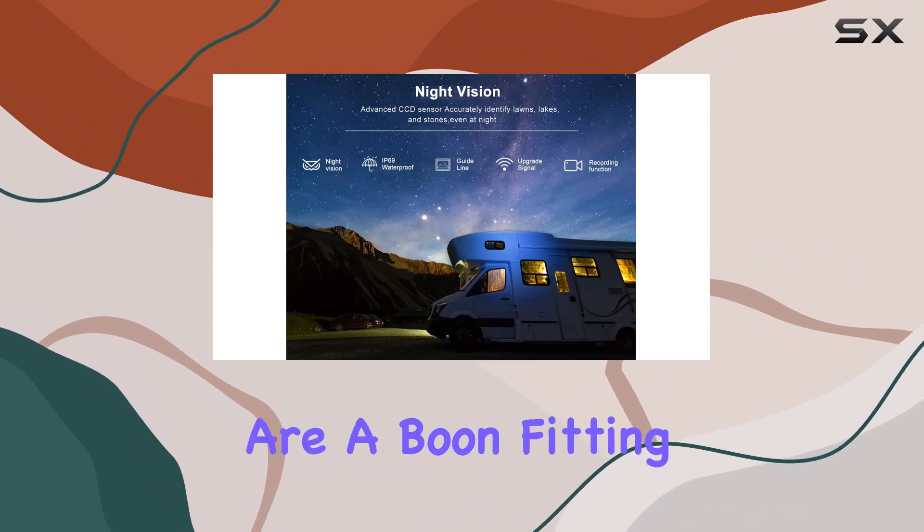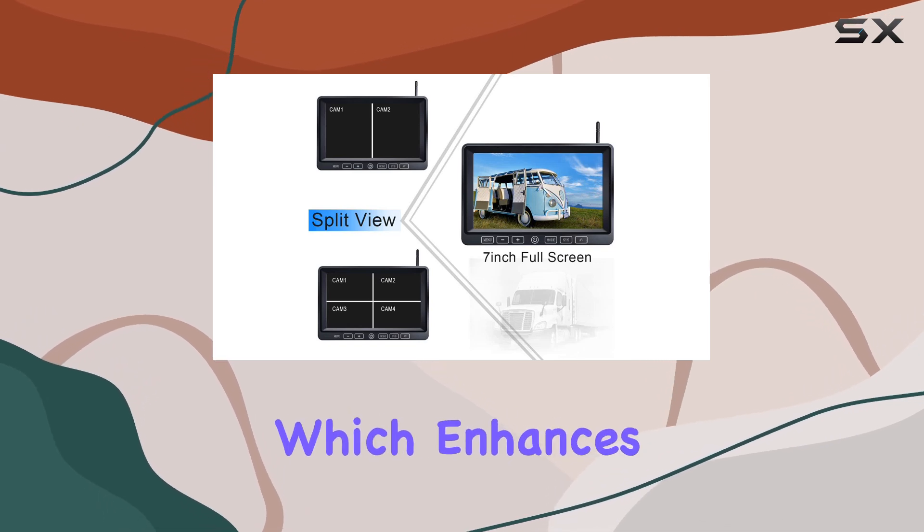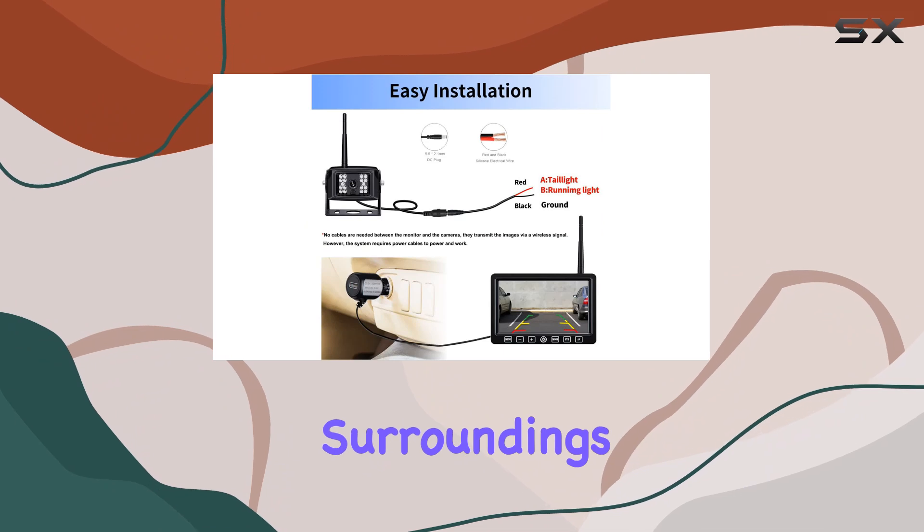The side-view cameras are a boon, fitting neatly on the vehicle to cover blind spots effectively, which enhances safety significantly by giving a clearer view of the vehicle's surroundings.